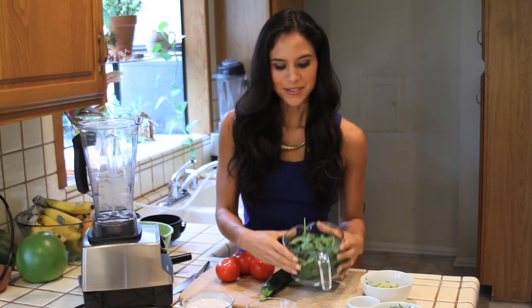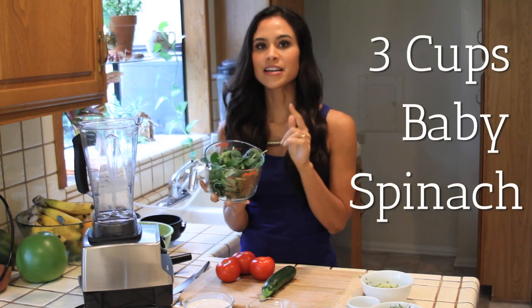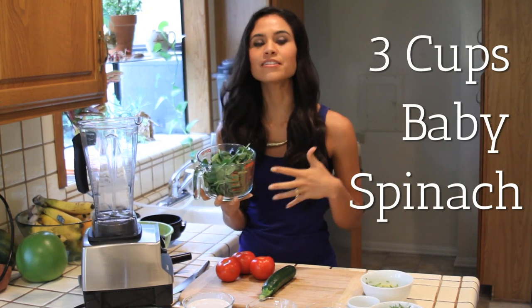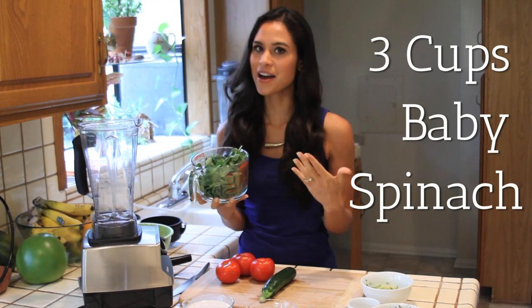The green component is going to come from three cups of baby spinach. You can definitely mix and match your greens — I like to use arugula as well. You can use kale, or pretty much any type of dark leafy green vegetable you want and that you have on hand.